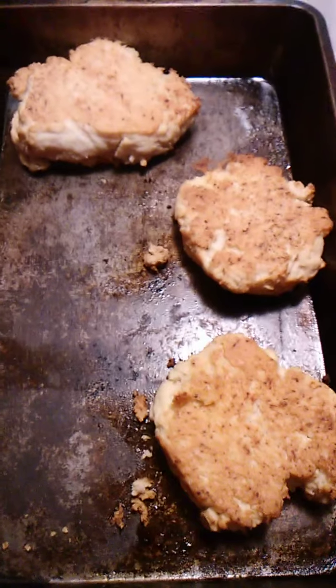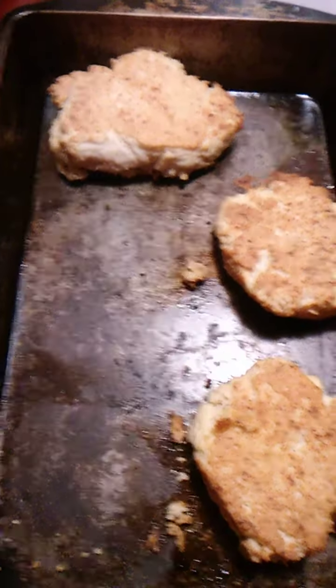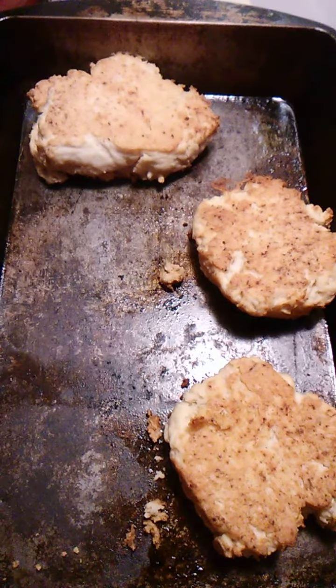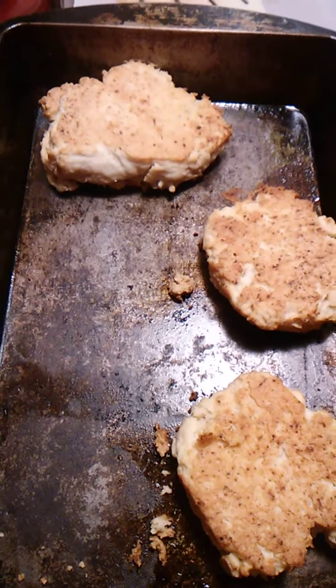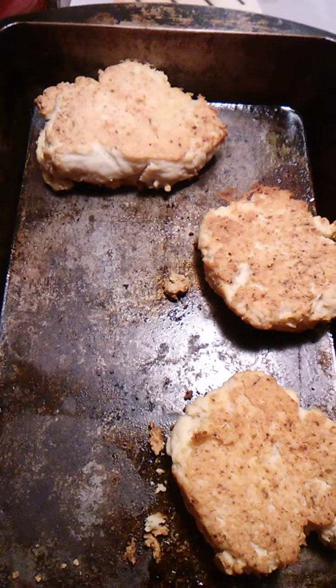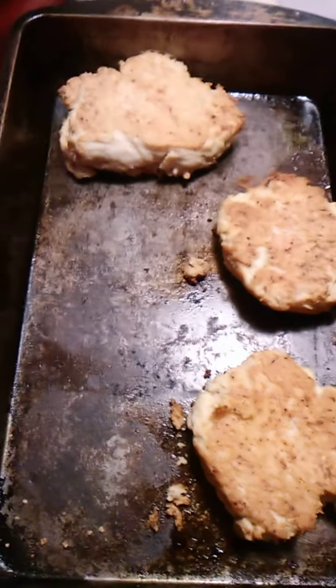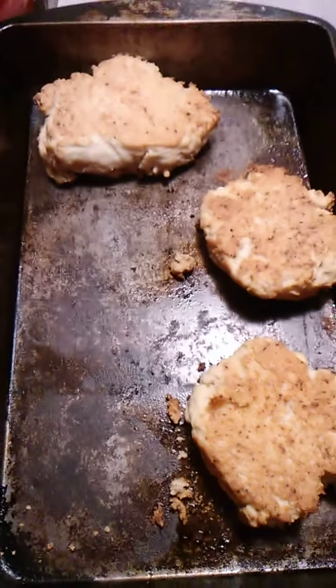We had homemade biscuits — grease, butter, flour — baked at 450 for 13 minutes, then turned over and baked another five minutes. It also has milk, and that's how you make the biscuits.